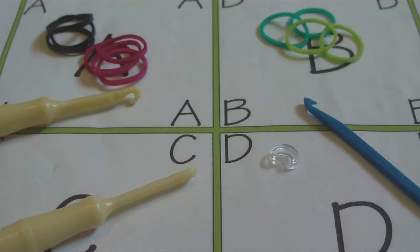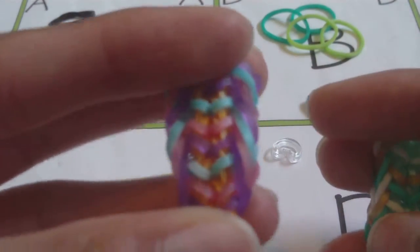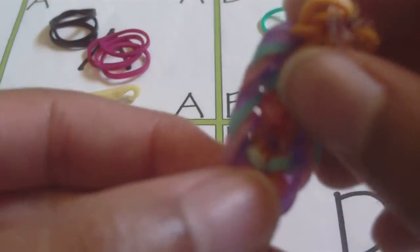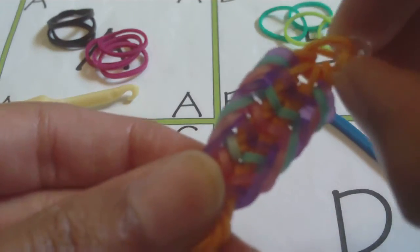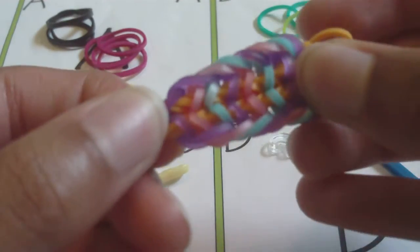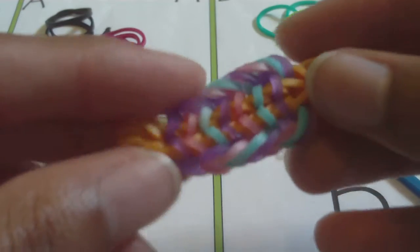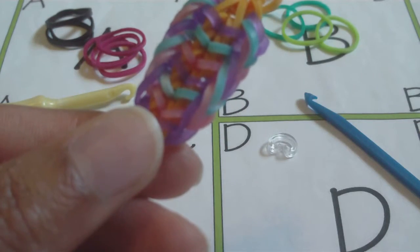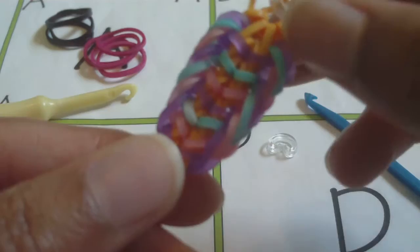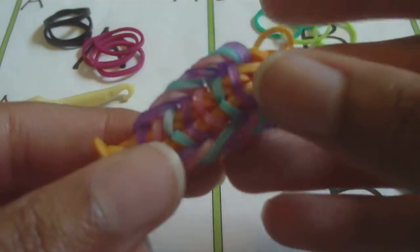Hello everyone, it's Jayburns, and in this video I'm going to be showing you how to make this bracelet right here. I made this bracelet over a year ago and named it the coral fish bracelet because there is a fishtail in the middle and fishtail borders on it as well. I'll have a link in the description to the original post where I was asking if this design was original.